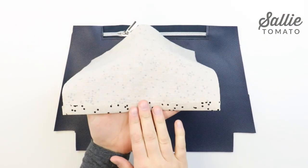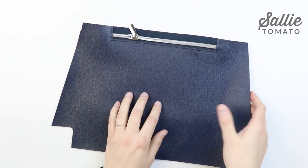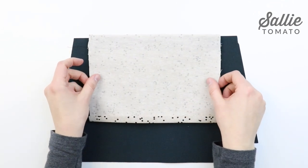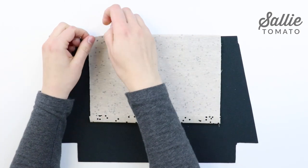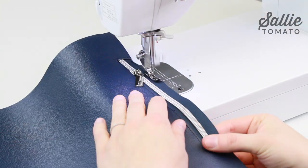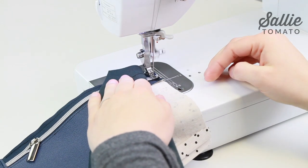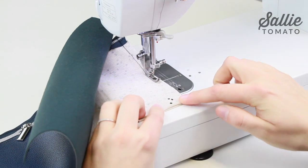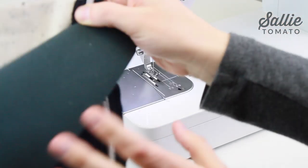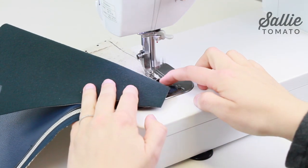Next, with right sides face up, you're going to center the front bottom panel over zipper pocket B and align the top edges. Flip it over to the wrong side to double check that the bottom and side edges of pocket B are also even with pocket A. Use some sewing clips to hold the top edges together, and sew pocket B in place along the top edge with a quarter inch seam allowance, starting and stopping at your previous topstitching. Next, sew the side seams of the zipper pocket — move the right side of the front bottom panel away and sew only the pocket pieces together along the right side edge with a quarter inch seam allowance, then repeat for the left side. Make sure you leave the bottom edge unsewn because we'll use this hole for turning the bag right side out later on.